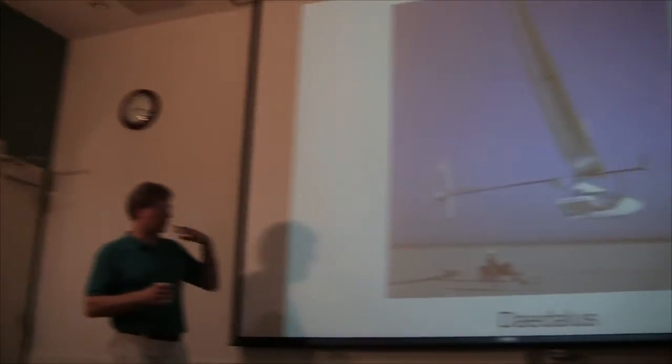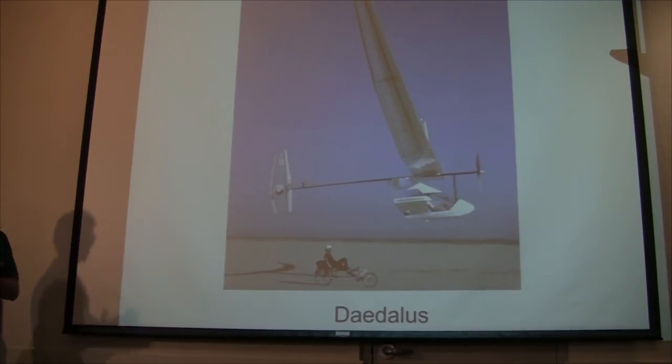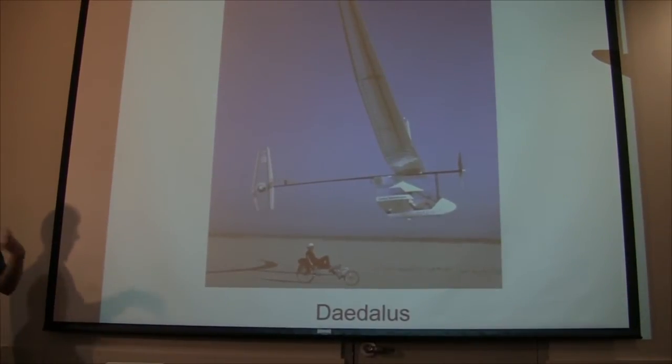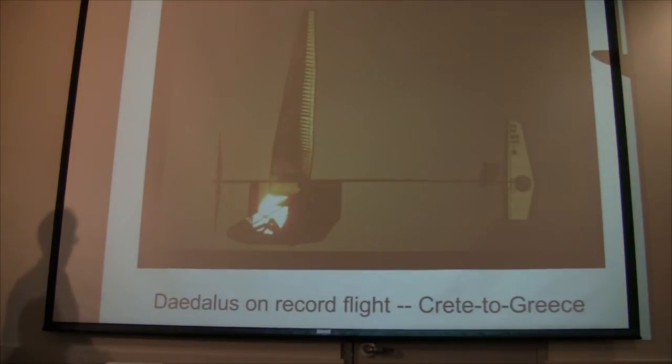The MIT guys wanted to do the ultimate human powered airplane: recreate the mythological flight of Daedalus and Icarus from Crete to Greece. They made three airplanes — a prototype and two competition planes. After waiting about six weeks through gale force winds, on the very first actual attempt they won the prize. By far the longest human powered flight: 115 kilometers, 71 and a half miles, in just under four hours duration.